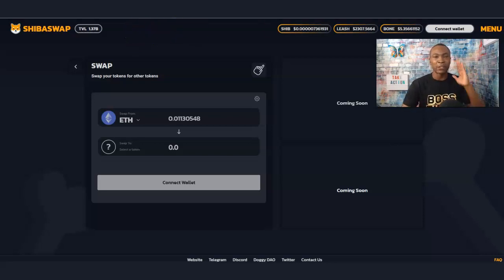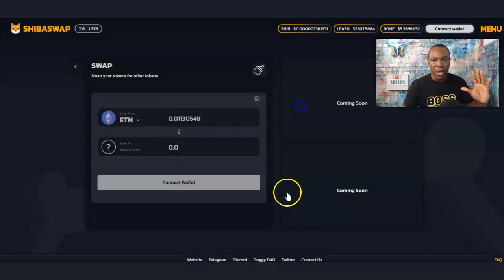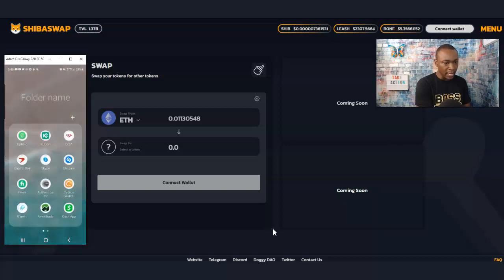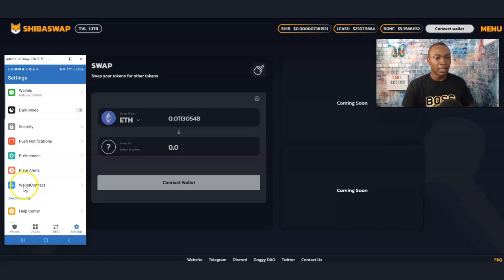The first thing you want to do is connect to your wallet, but first make sure you have the Trust Wallet downloaded. I have it here — that's what it looks like. If you have an Android phone go to the Play Store; if you have an iPhone go to the App Store and download Trust Wallet. This is the WalletConnect I'm going to use to connect it through ShibaSwap.